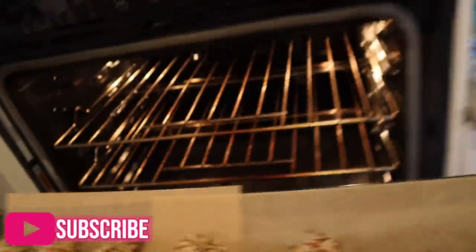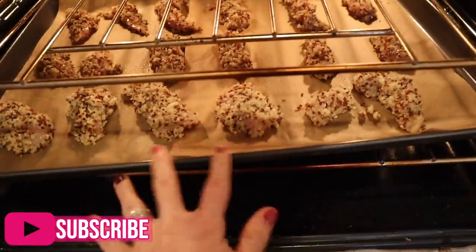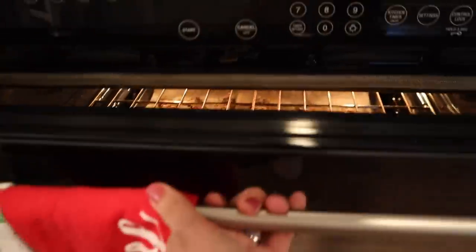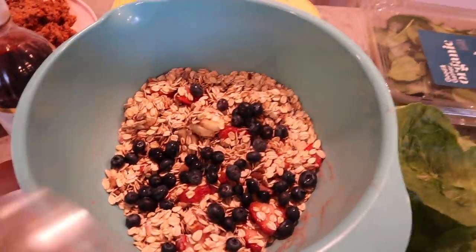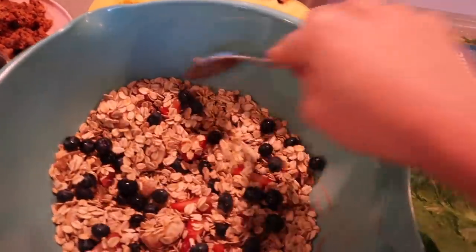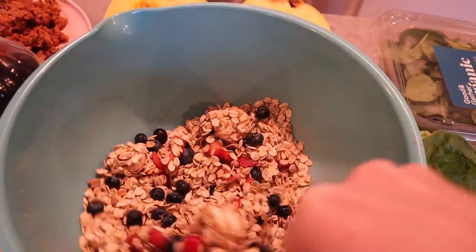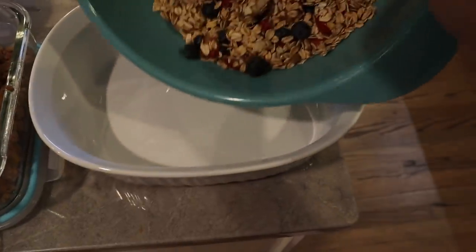I'm throwing my chicken in at 375 — I'm going to check it after about 20 minutes. Right now I'm getting back to my oatmeal and adding some washed blueberries — about a handful — giving it another stir. You can put whatever topping you want: nuts, any kind of fruit. Then I'm putting that into my baking dish.